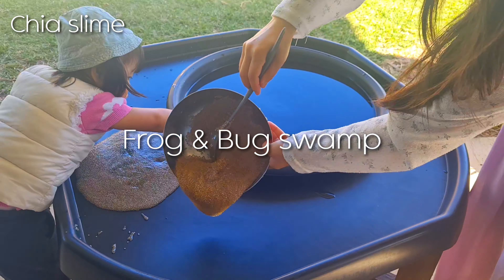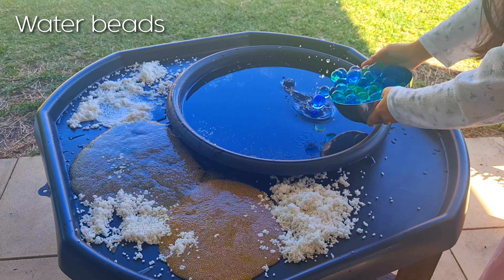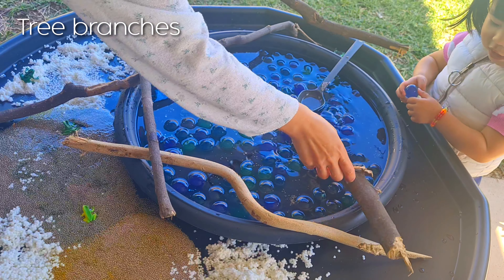Now I'm going to show you guys how I made a frog and duck swamp the other day using chia slime, water beads, and tapioca pearls.